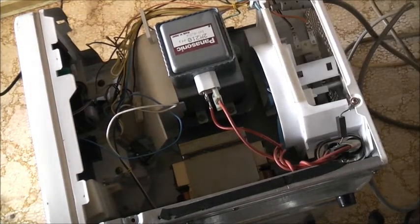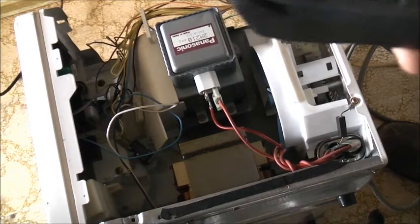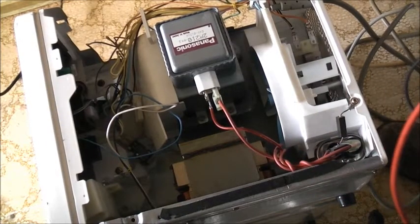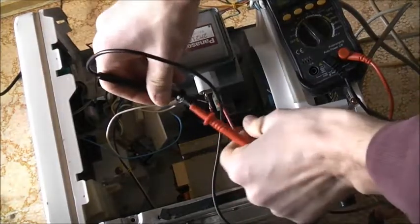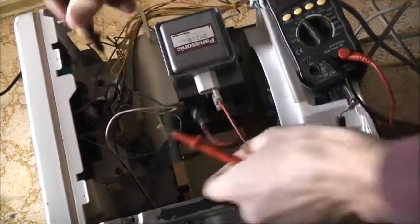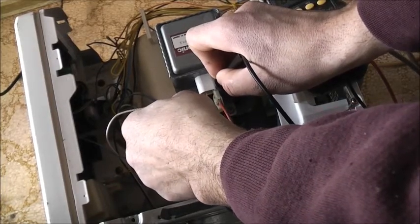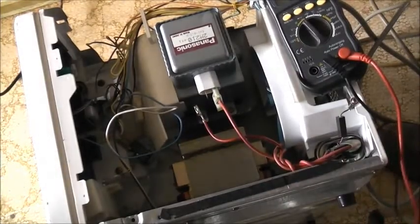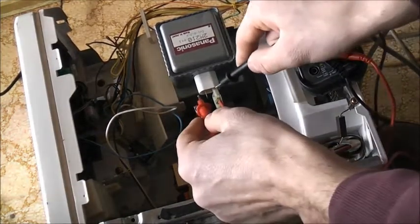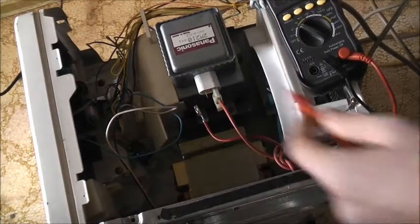We'll disconnect there and get the multimeter working on this magnetron to see what it measures. It may be open circuit, it may be short. The fuse up here is intact — that's the main power fuse, so if that was blown the whole thing wouldn't work at all. Set it to continuity mode. The filament's intact: reading 6.2 ohms, going down to 3.9, 3.6, 1.8 ohms. So it's not open circuit. Final ohms check gives 1.2 ohms on the filament.